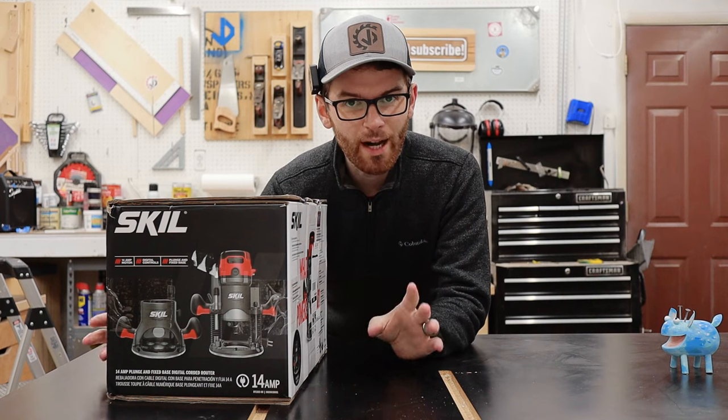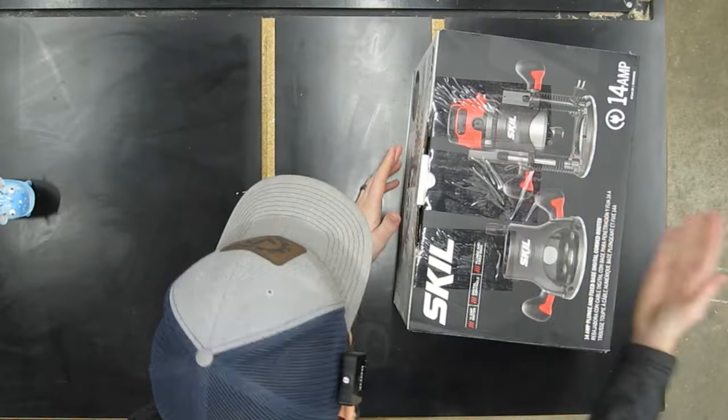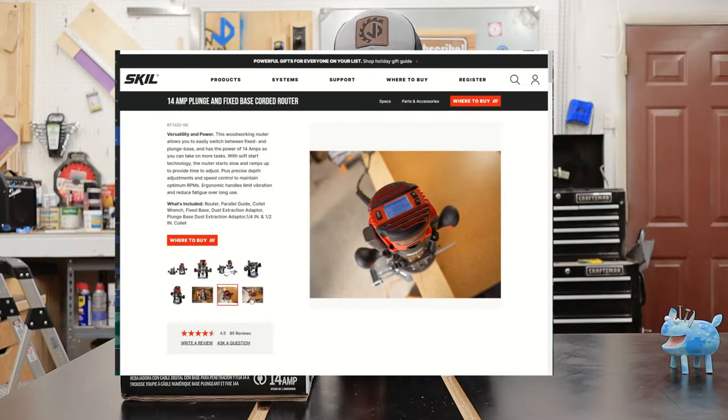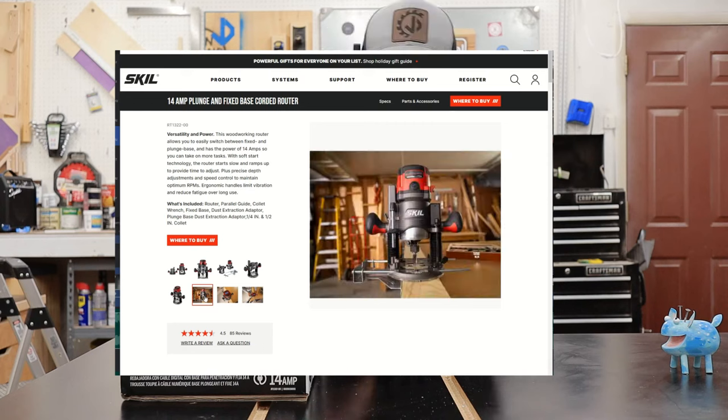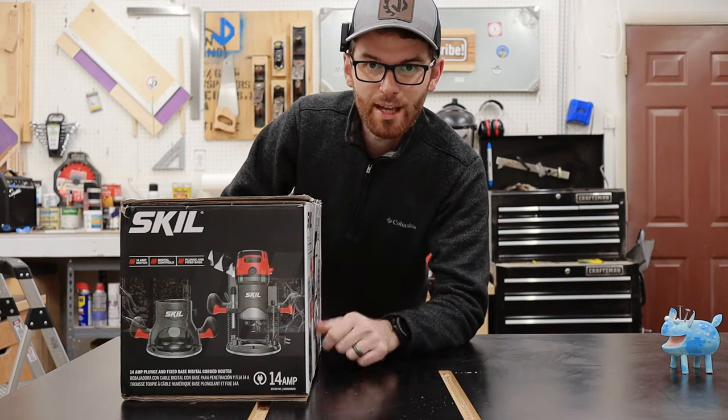So generally I have a buy once, cry once mentality when it comes to buying tools for the shop, but this Skill RT1322 Router Kit is probably one of the best deals out there. So I knew I just had to get it so I could show you guys if it's any good or not. So let's get this bad boy out of the box and see what it came with.